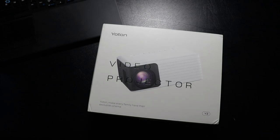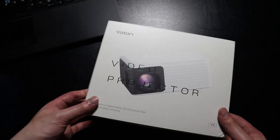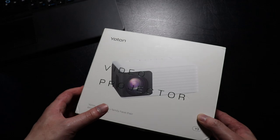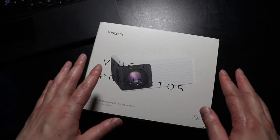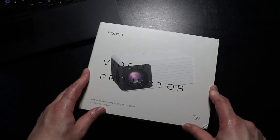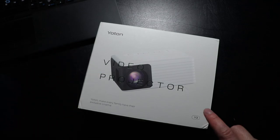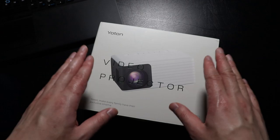Welcome back to a brand new video. Today we're having a look at the Yotan Y3 projector. This is going to be a great mini compact size projector for those who like watching movies and shows from home. A quick spec overview: the Yotan Y3 has a native resolution of 720p, which is 1280 by 720, compared to the previous Y3 version that had 480p — so it's great to see Yotan upgrading this model.